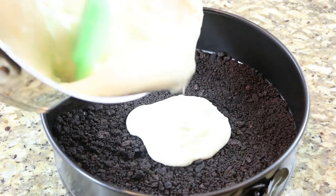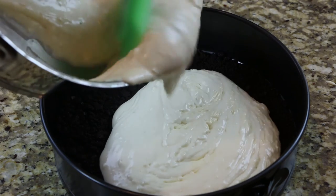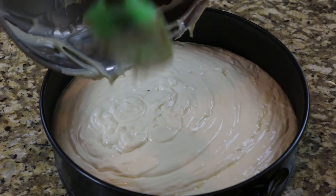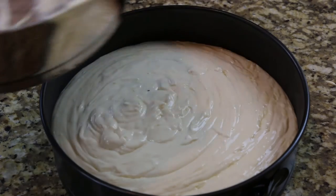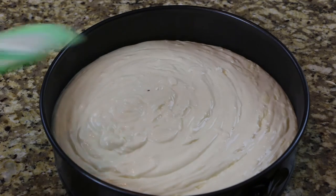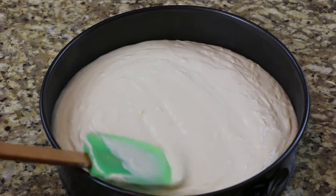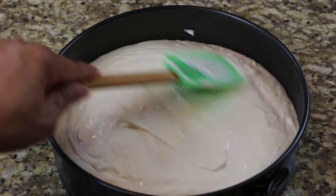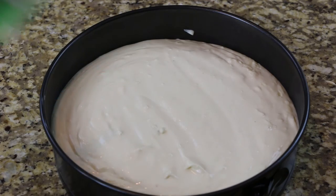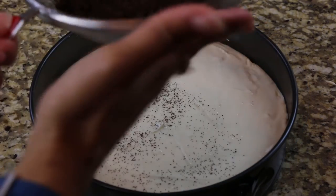Pour the filling evenly over the crust. Remove the cream filling from your remaining cookies, then finely blend the cookies and sprinkle them over the top of your cake.